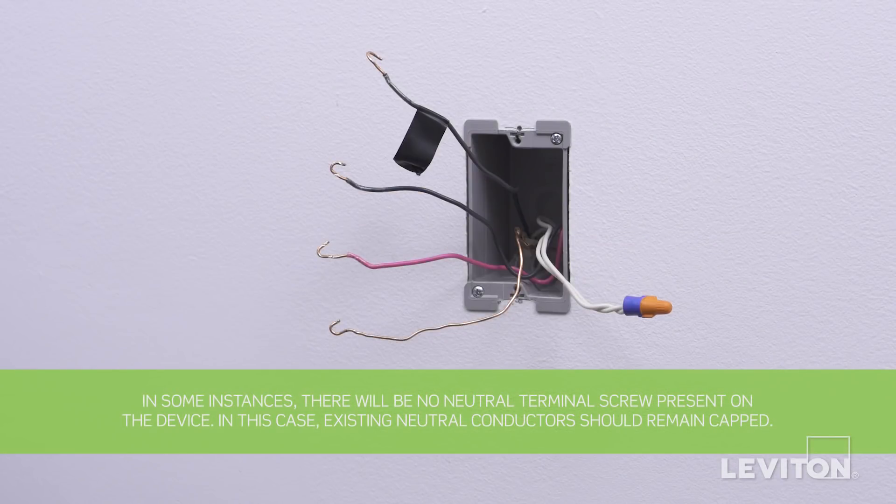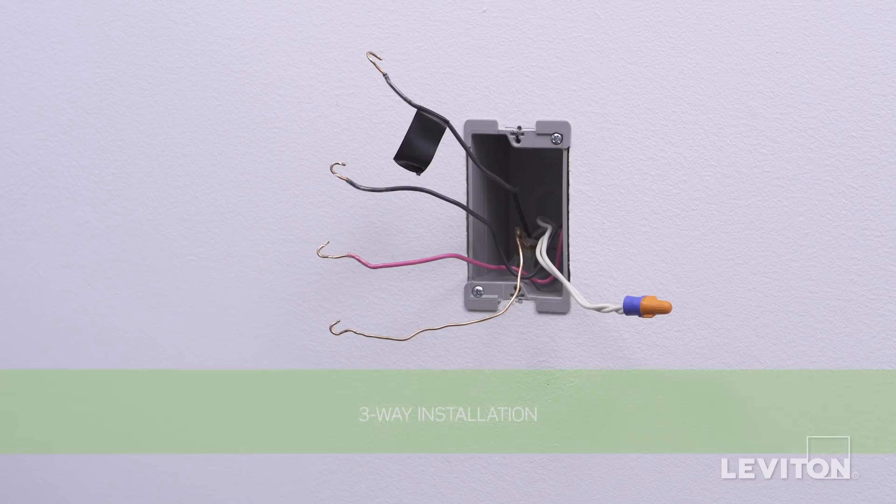First, you will need to identify the type of wiring in each wall box. If the wiring in the wall box does not resemble any of these configurations, consult an electrician. We will be working with two 3-way wall boxes. One will have a connection to the load wire, and the other will have a connection to the line hot wire.